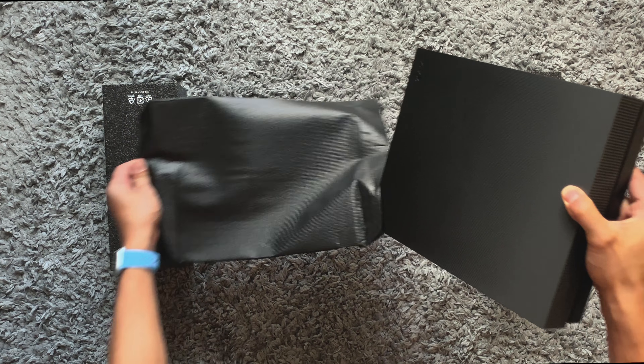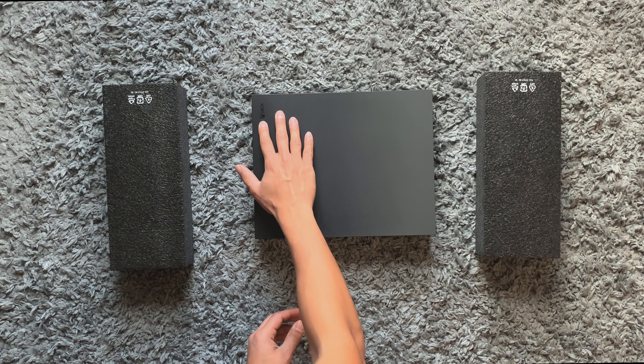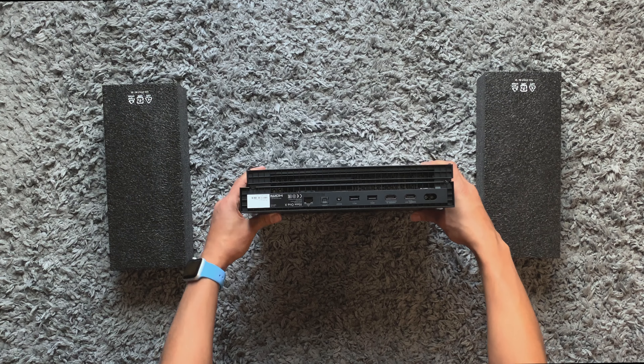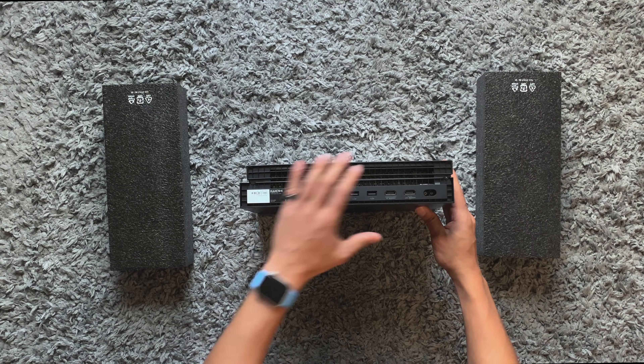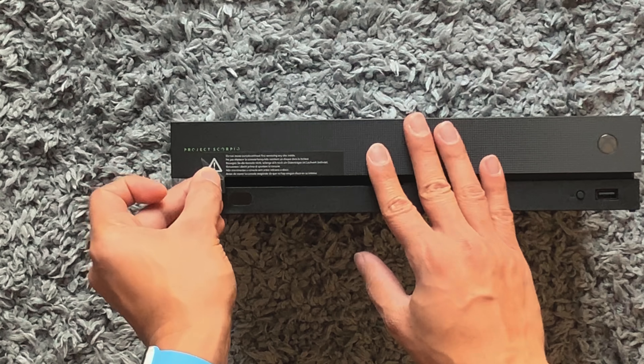Whoa, this thing looks wicked! I love how it blends from left to right with the texture. Got the logo up here too. The front is very simple and sleek, and the back has a lot of I/O. The two pins are located on the side for the vertical stand. Gotta peel this — it feels good.